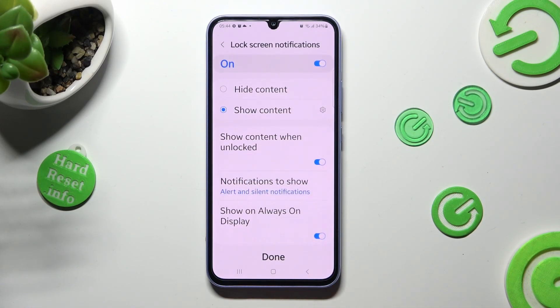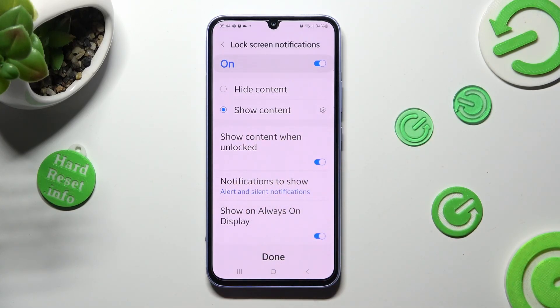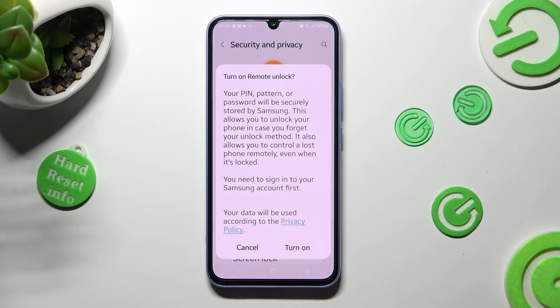Lastly, adjust lock screen notifications however you want to, and when you're ready, tap on done. Then select cancel or turn on in the pop-up to turn on remote unlock.